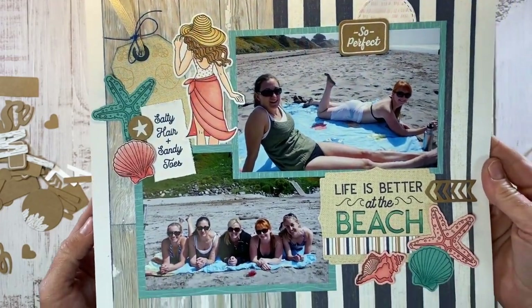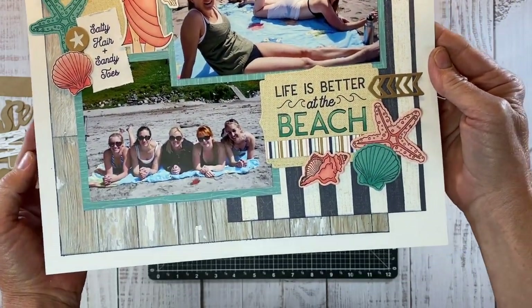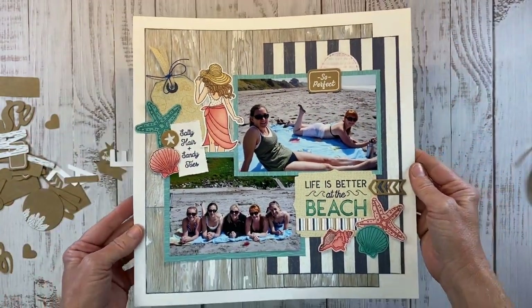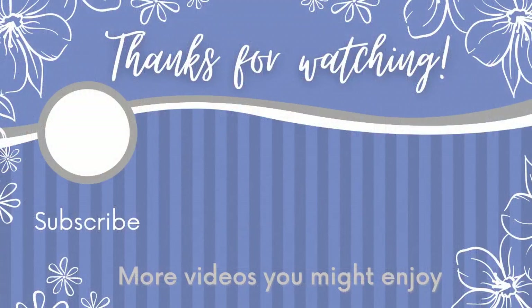I've been on a mission to use my stamps lately and I'm loving the results. We have the stamp title, the stamped embellishments, and the little background random stamping on the tag — it's super fun. If this layout inspired you, I would appreciate a big thumbs up, and I really enjoy reading all of your comments. Here's another video I think you'll enjoy, and I will catch you guys next time. Thanks for watching. Bye.